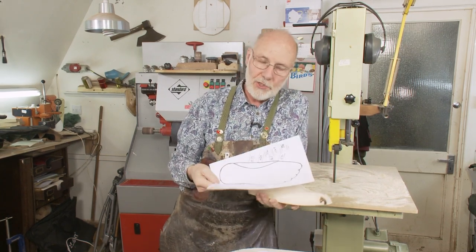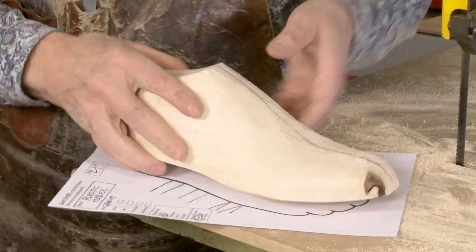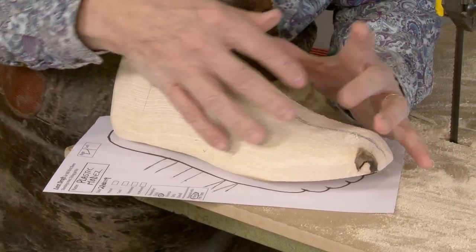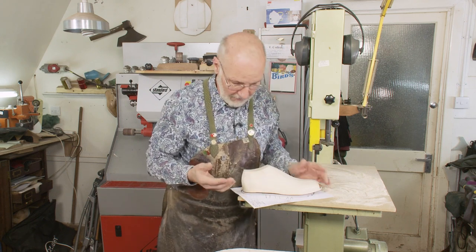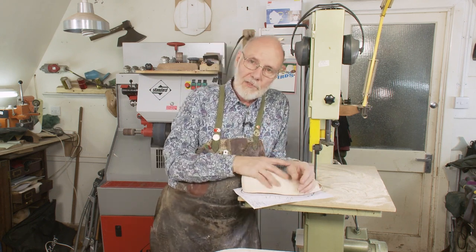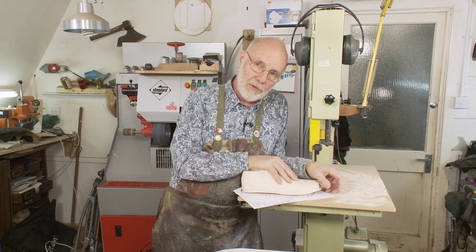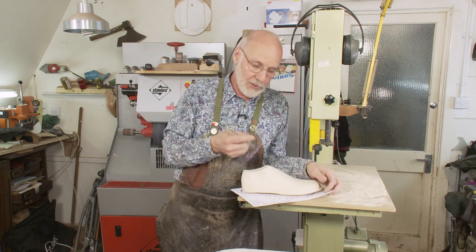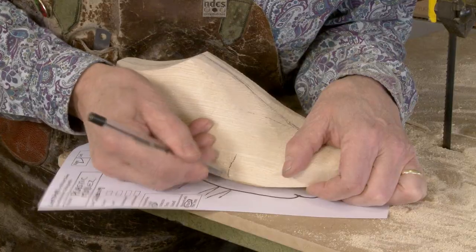Previously I've shown you how to go out and buy a stock last that's approximately the size and shape of the draft — how to put the stock last on, get the shape right, look at the measures, and make it bigger or smaller to fit. The process I've just done is making a last that's much more accurate for this foot than any stock last would be.